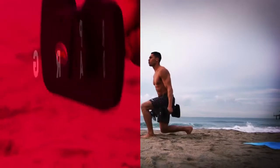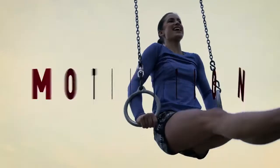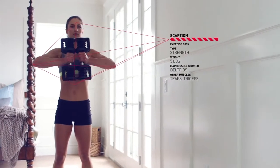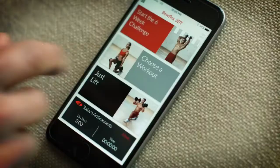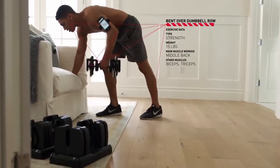But a great set of weights that meets the demands of professional athletes isn't enough. Most of us need coaching, motivation and instruction. So every 560 dumbbell comes with integrated Bluetooth technology that syncs with the free Bowflex 3D training app to become the ultimate personal trainer.